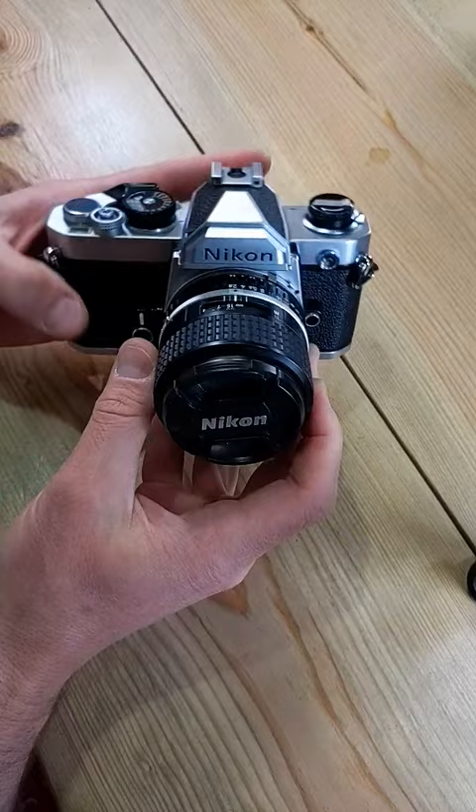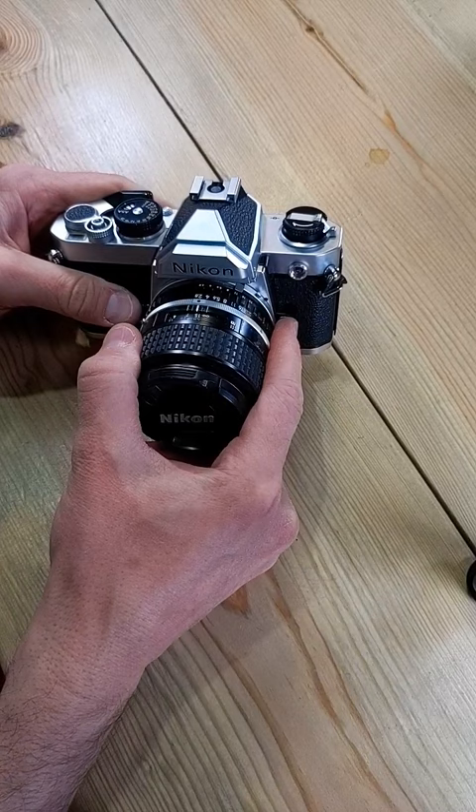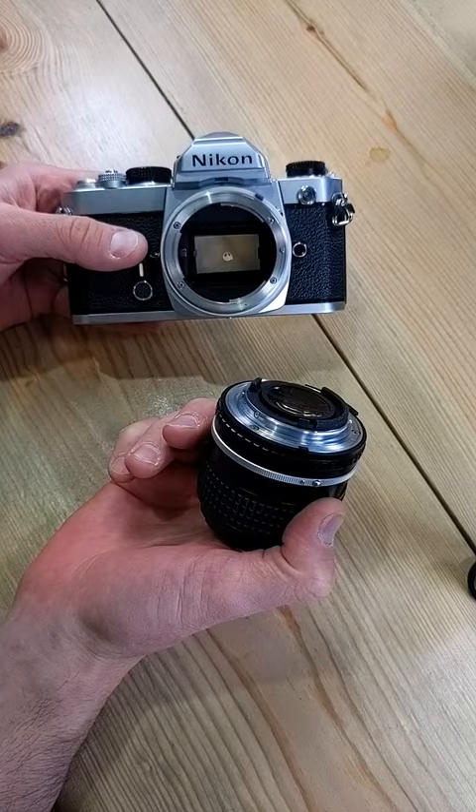Let's change the lens on this Nikon FM. Always have to look on the back to see which one it is. The lens release button is right over here on the side. I'm going to push it in and turn the lens clockwise to remove it. That's how we remove it — just that simple.